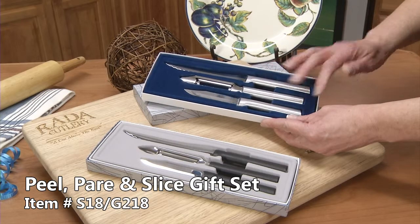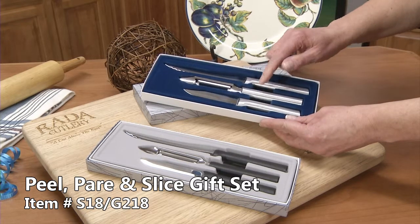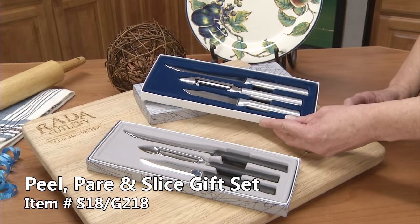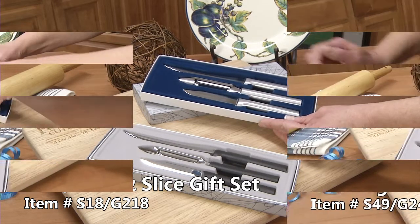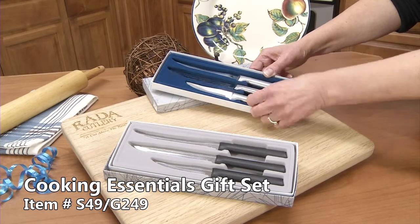The regular paring knife, our all-time best-seller for fruits and vegetables. Our regular sized vegetable peeler, great to peel potatoes and carrots. It has the heavy-duty paring knife for small fruits and vegetables.